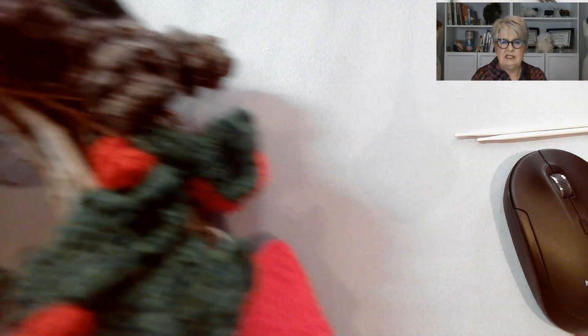This episode we're going to be doing holly leaves. In Season 1, Episode 37, I showed you how to make this festive wreath. It's got holly leaves and berries, little mini stockings, and also pine cones. The pine cones are not from my pattern — if you're interested in those, just let me know and I'll tell you whose pattern I used. But the leaves, berries, and stockings are all patterns that I have done. Let me switch to the worktop so you can see it a little better.